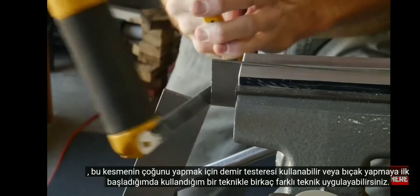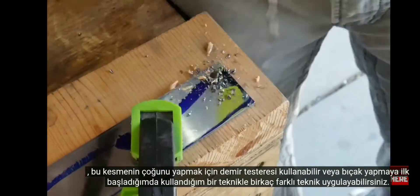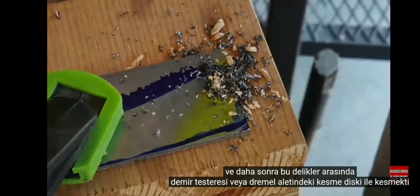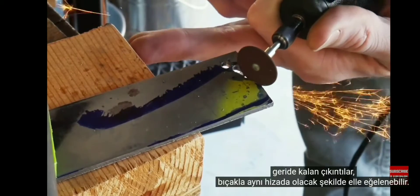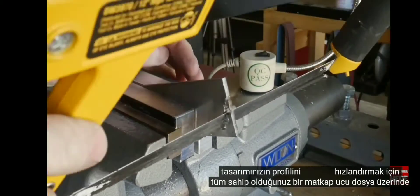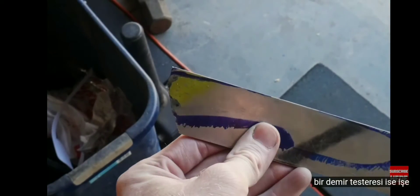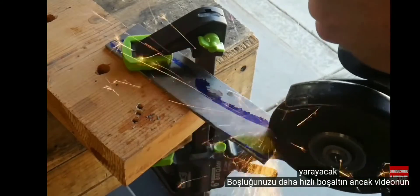You can use a hacksaw to do much of this cutting, or you can apply a couple of different techniques. A technique I used when I first started making knives was to drill holes around the profile of the knife and then cut in between those holes with either the hacksaw or a cutoff wheel on the Dremel tool. The ridges left behind can then be hand filed down flush with the profile of your design.